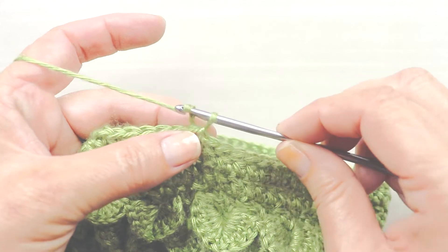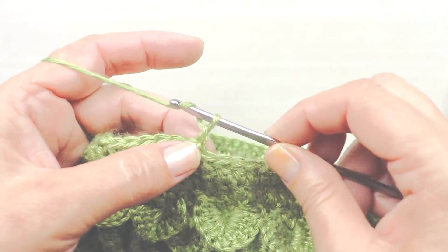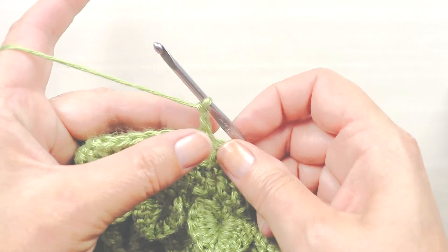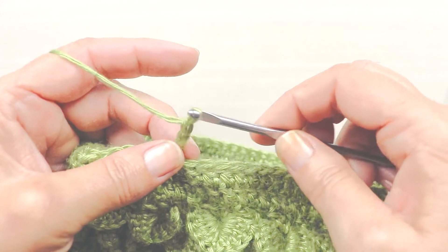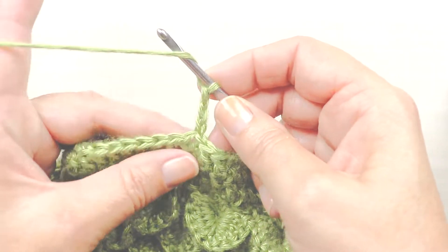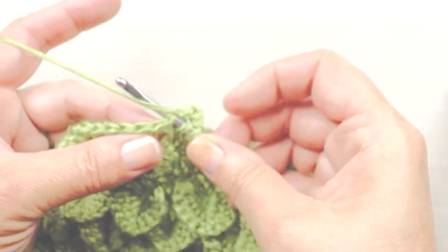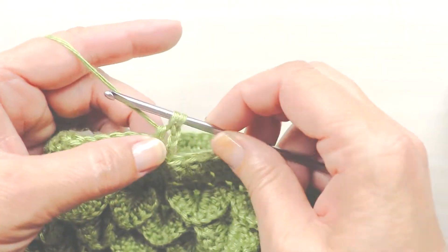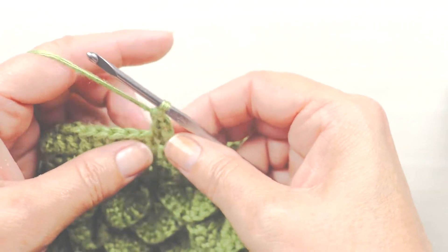I'm going to start by chaining three. This is a chain two starter which counts as a double crochet, and then I'm going to chain one more for a total of three. Then I'm going to double crochet in the same stitch, and I've made a V.